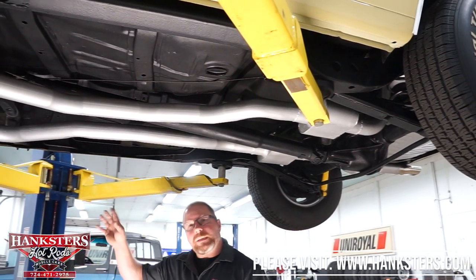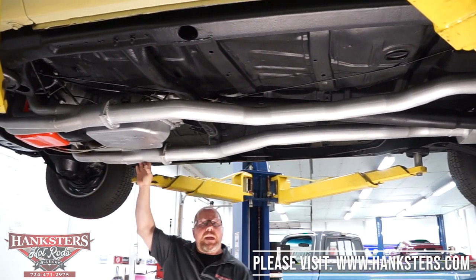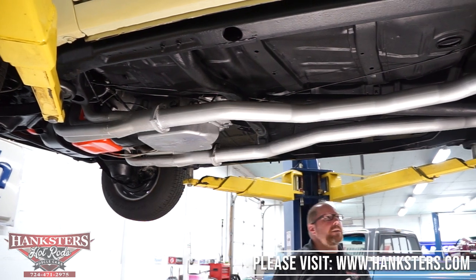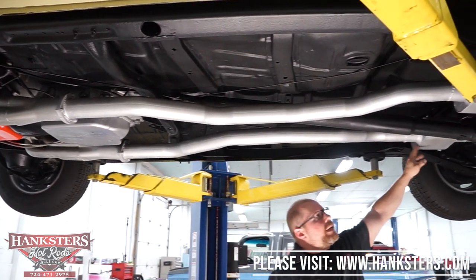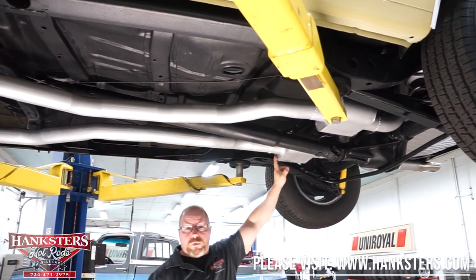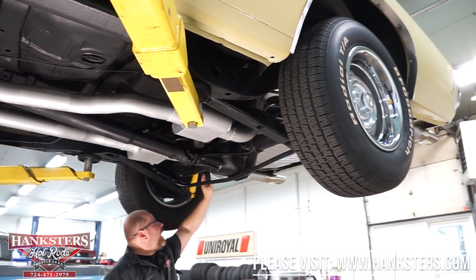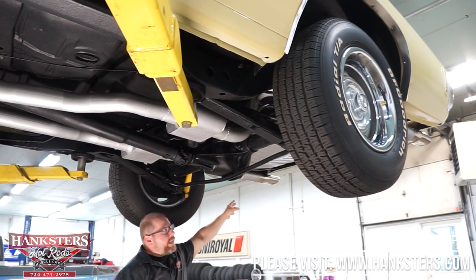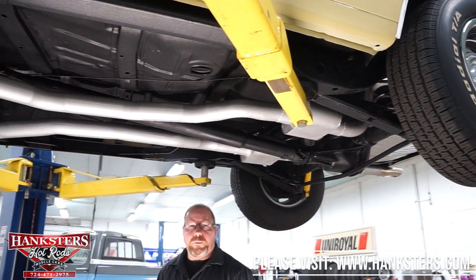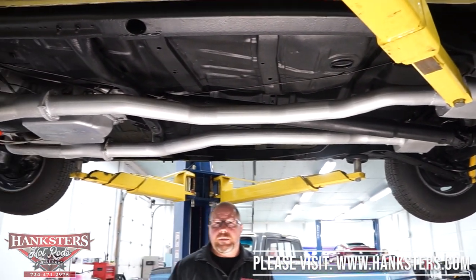The other thing we can see underneath is the exhaust system. Coming off that big block 396 with a set of long tube headers, you've got three-inch exhaust all the way back. There are shorty-style chambered mufflers in here, and tailpipes — also three-inch — mounted and exiting right out the back underneath the rear bumper. So it's a full three-inch exhaust system, and this car is going to sound very throaty with a good tone. That's the underside of our '70 Chevelle.